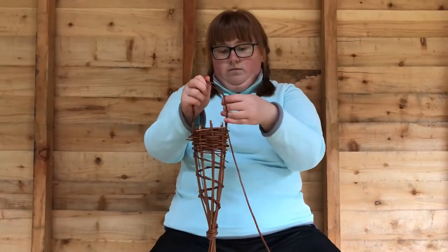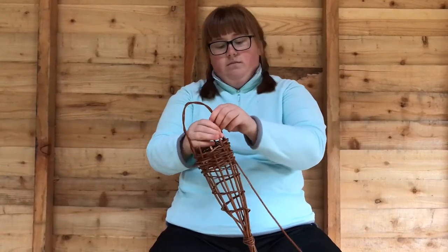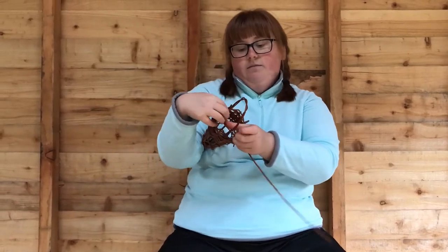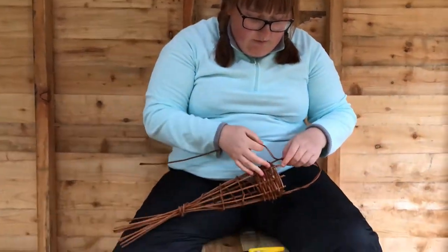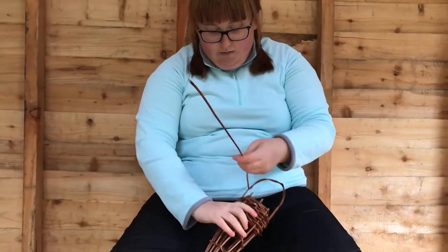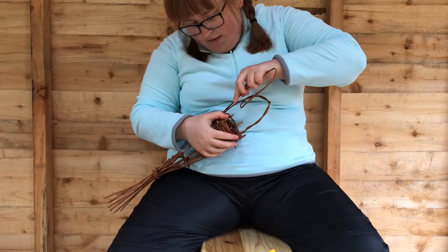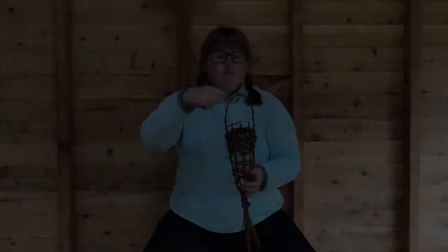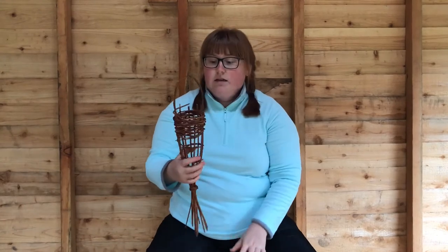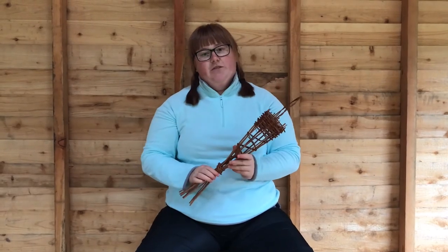My willow has started to actually snap, but it doesn't matter because it's stayed together. Simple design like that. And then you want to thread this through — just chop that to make it easier threading. I've simply threaded it through and pushed the end of it back through. And voila, we are done! So now you can just find any tree with any branch and hold it like that — place a fat ball in it, and voila, you've got your natural willow bird feeder. Thanks for joining us.